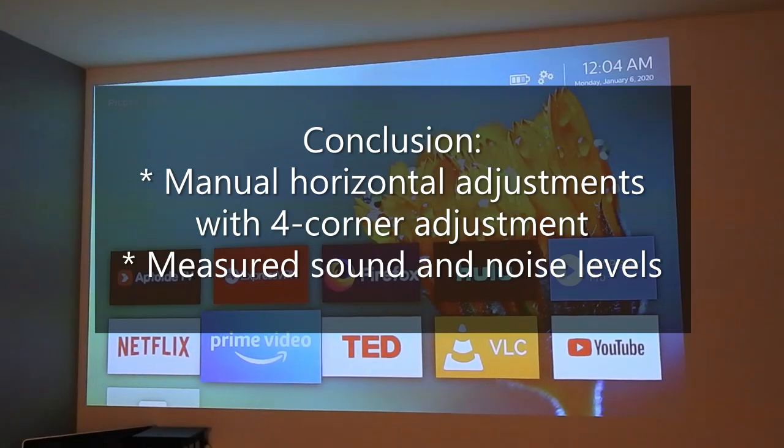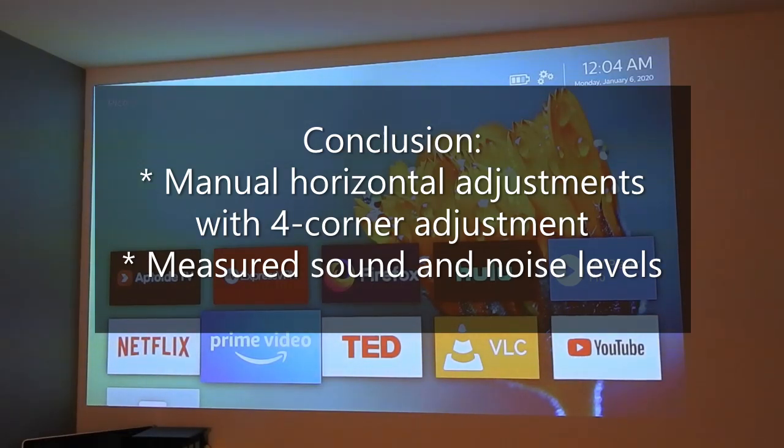So this video quickly showed how to do the horizontal adjustment manually by using the four corner adjustment, and we've also looked at the noise and sound level with a measurement app that can measure the sound level.